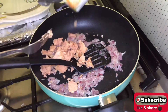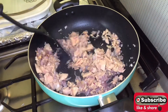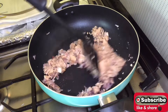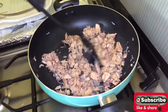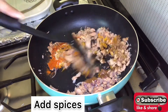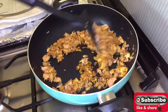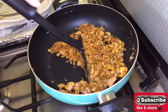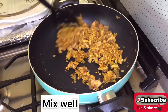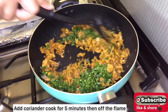Now add tuna and cook for about two minutes. Add all spices and mix them well.